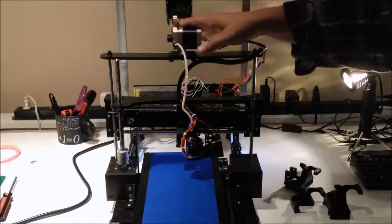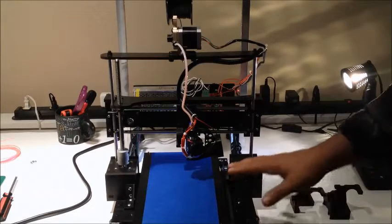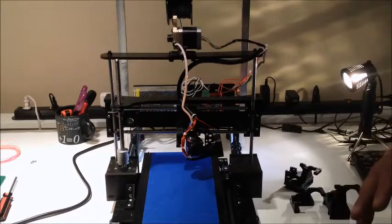Maybe filament experimentation as well. I might add a heated bed to this in the future, more so just to experiment with. The other thing is I have the DaVinci which does ABS out in the shop area.